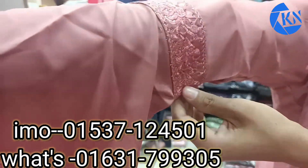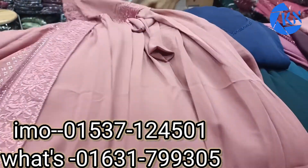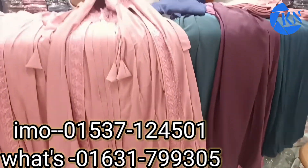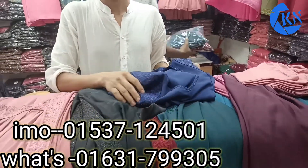This is a very soft fabric. This is a long color. This is a very good one.